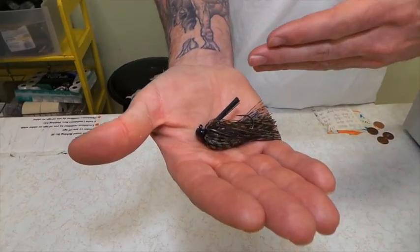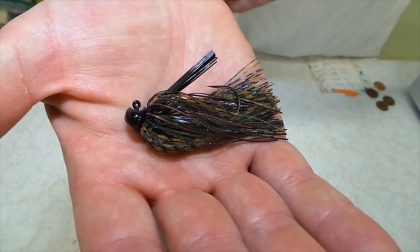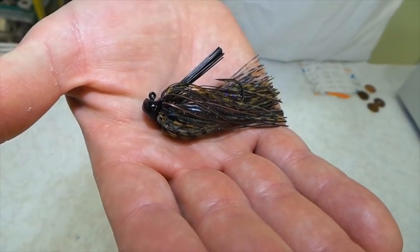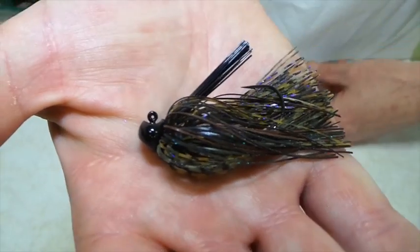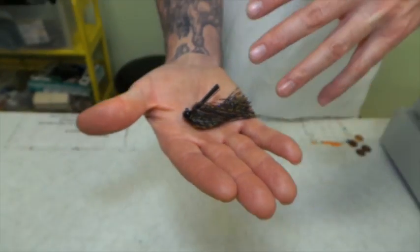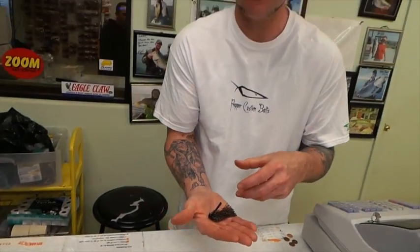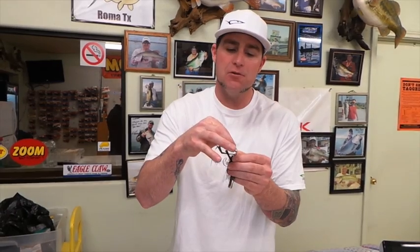This jig is a football head shape, but it's got a flat bottom so it stands up real nice. It's got a recessed eyelet vertical so it comes through cover well. It's got a light wire Gamakatsu hook in there. Where this really pays off is when you're dealing with those clear water situations or you're making really long casts — you don't have to drive home that heavy wire hook. This will give you great hookups when you don't have much pressure or you've got a lot of line out.